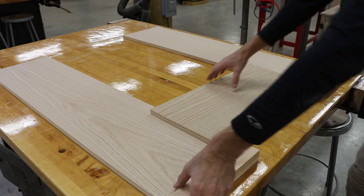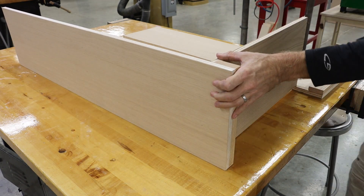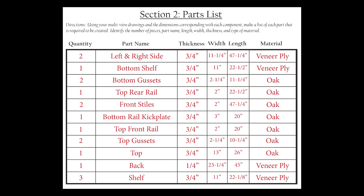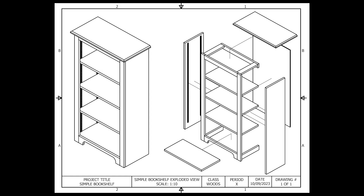With the glue dried on our bottom gussets, we can dry fit the bottom shelf in place just to make sure everything lines up. If you remember from the parts list, our left and right sides are 11 and one-fourth inches, but our bottom shelf is only 11 inches, and we can see that when we dry fit this together. That will accommodate our back quarter-inch veneer sheet and give us something to adhere that to.